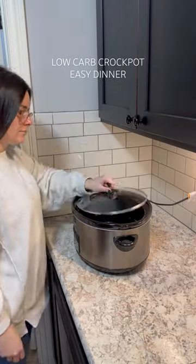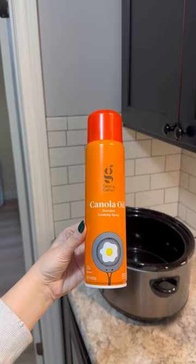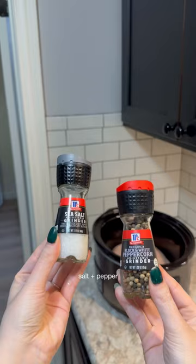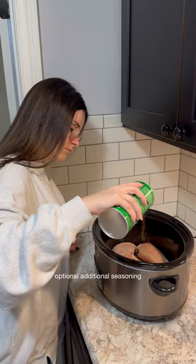I'm coming at you with another low-carb, high-protein crockpot meal that only takes six ingredients and is so fast and easy to make. Today, I'm making a low-carb chicken bacon ranch casserole in the crockpot, starting off with three pounds of boneless, skinless chicken breast. The recipe calls for a little bit of salt and pepper, but I added a little bit more seasonings for some more flavor.